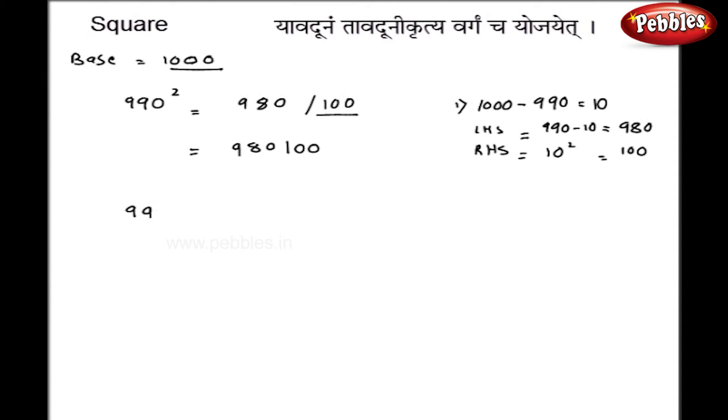Let us take 998 squared, which I will solve orally. The right hand side: 1000 minus 998 is 2, so 2 squared is 4, written as 004 since the base has 3 zeros. The left hand side is 998 minus 2, which is 996. My final answer is 996004.